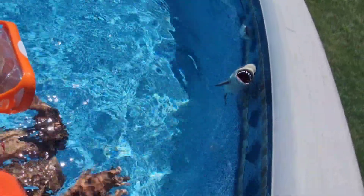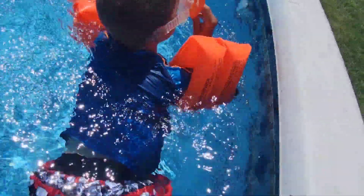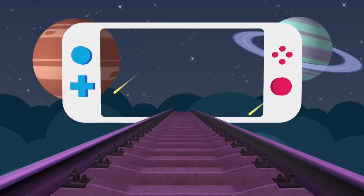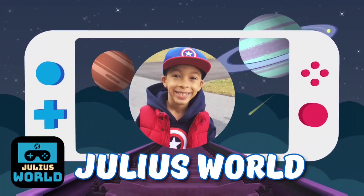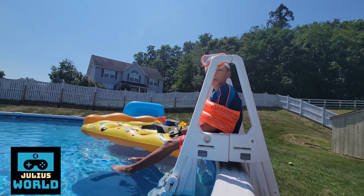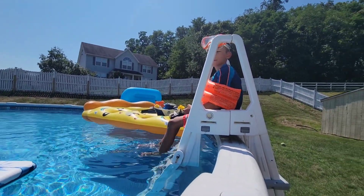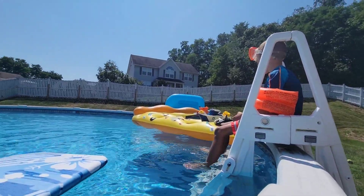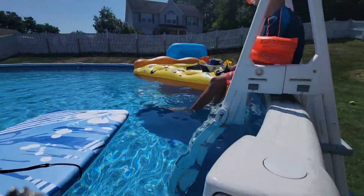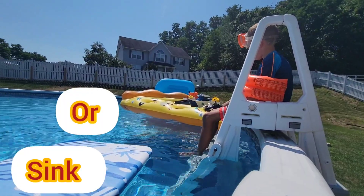Is he gonna sink or float? Oh no, he's sinking! Grab him before he gets to the bottom. Welcome to Curious World. Today we are doing another sink or float video. We did one before in the springtime and now we are going to be doing one in the summer outdoors in our pool. We have about 10 items and we are going to show you guys if they sink or float.